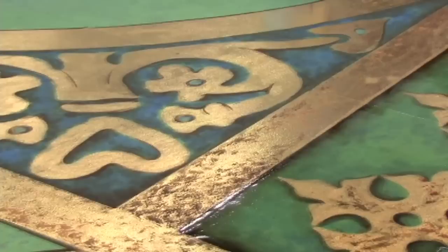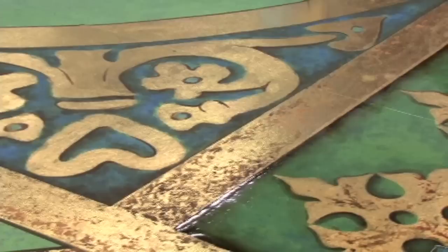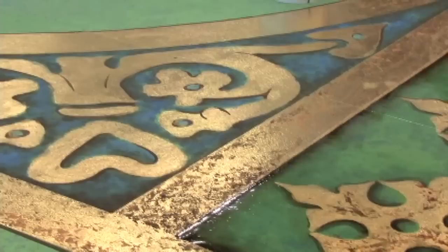We are also trying to create some shape in the gold, breaking that up so that it looks more three dimensional. And the gold itself will eventually become satin, so there is a slightly duller finish than the background, so it looks like a tarnished metal.